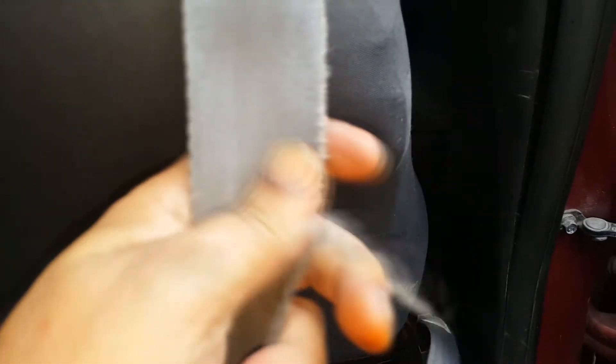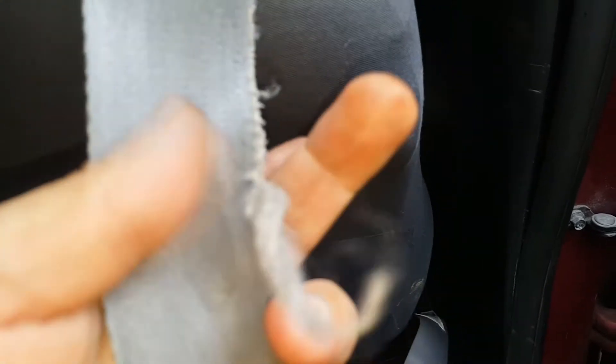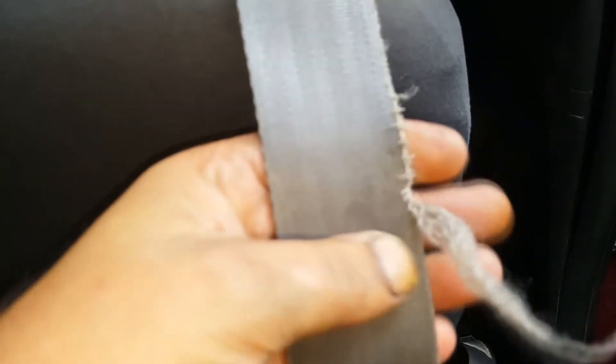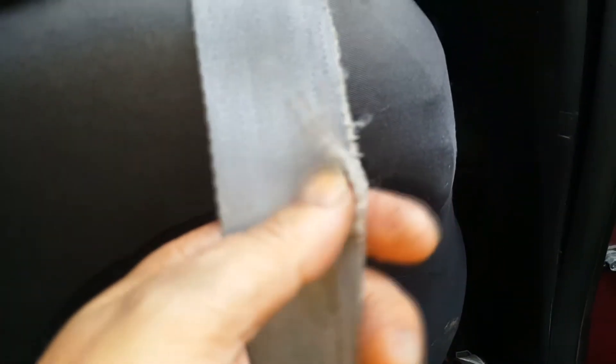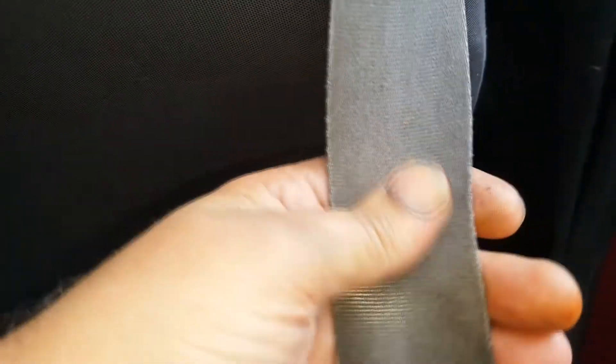I'm going to do a belt swap today because this belt is worn. Once upon a time this would pass because it's more than 95% still good, but these days that will get picked on. I've got rego coming up so this needs to be replaced. Instead of going out and trying to find a belt from a scrapyard, I'm going to do a belt swap with one from a Toyota I've got, and I'll show you how I do it.